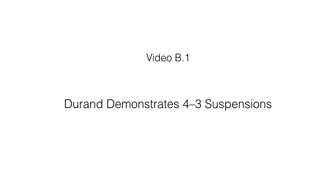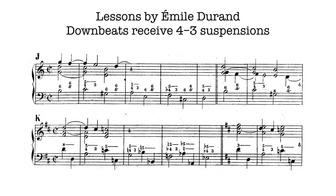Video B1. Durand demonstrates 4-3 suspensions. In lessons by Émile Durand, 4-3 suspensions are inserted into contexts of marche harmonique.